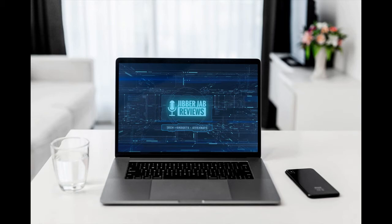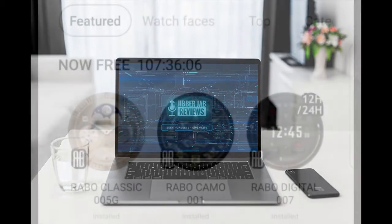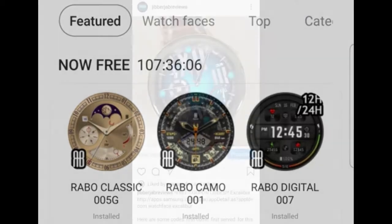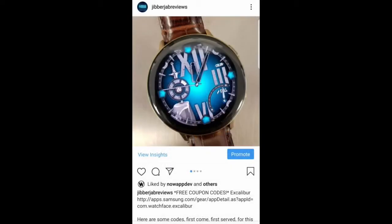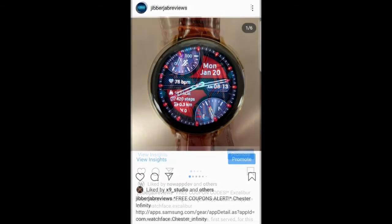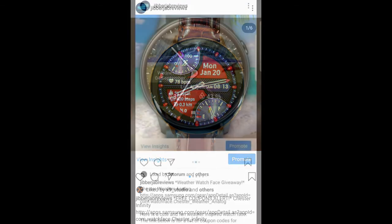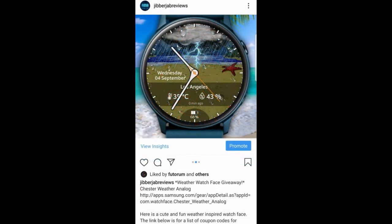Hey guys, welcome back to Jibber Jab Reviews and thanks for joining me for another watch face review for three more free watch faces. I hope you guys are following me on Instagram because I also posted a bunch of free faces there yesterday. I try to get video reviews out as best I can, but because of the sheer amount of promotions going on in the app store at any one time, it's basically impossible to review everything, so I also use Instagram to get the word out.